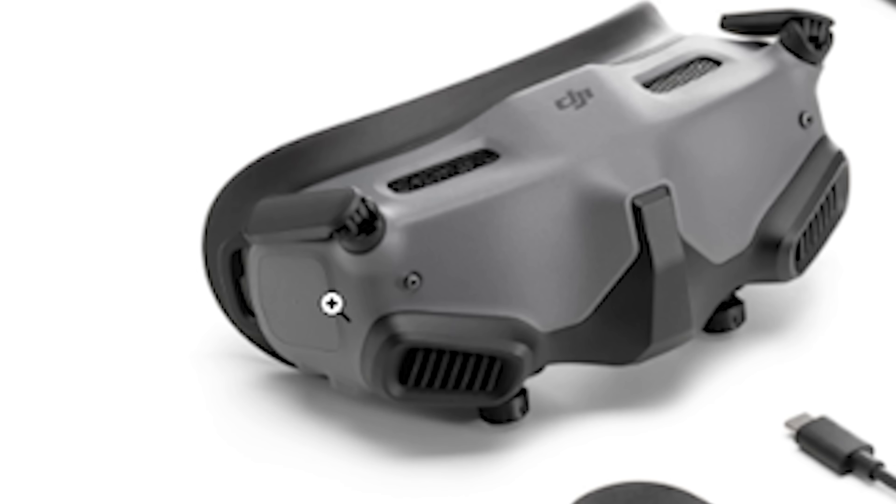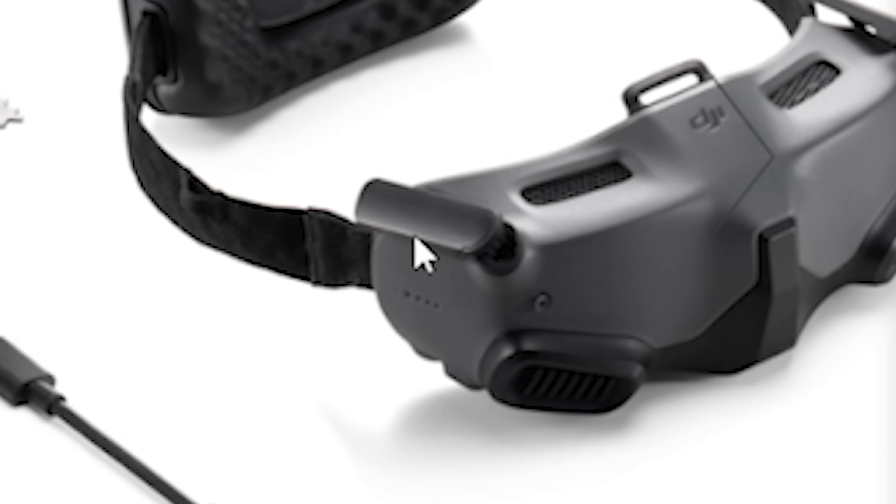On the Goggles 2, there is a touchpad on the right side and you swipe and tap on the touchpad to move through the menus. The Goggles Integra have replaced that with a joystick, which is presumably being covered up by the antenna. To me, this is actually an upgrade — I find the touchpad on DJI goggles to be really annoying to use in day-to-day life. I just like a tactile joystick. So, fantastic. Can I get a Goggles 2 with a joystick on it? Probably not.